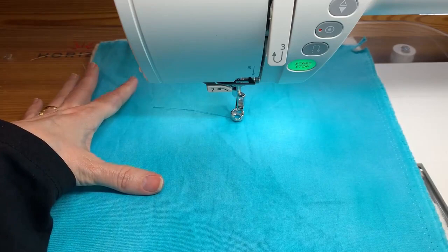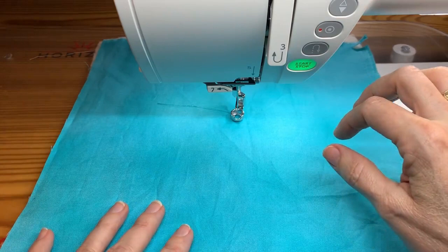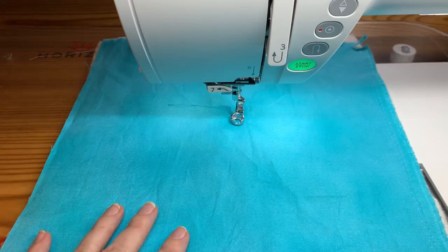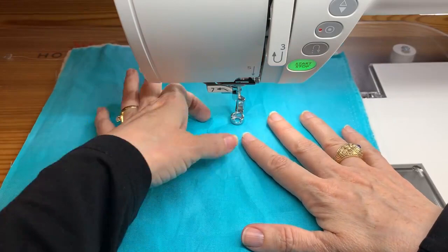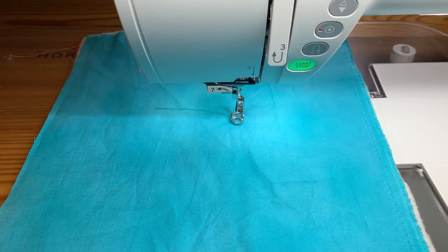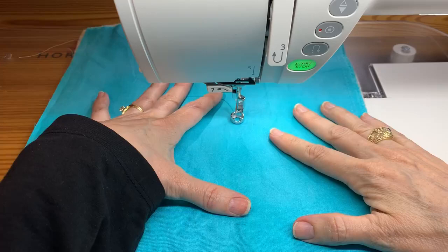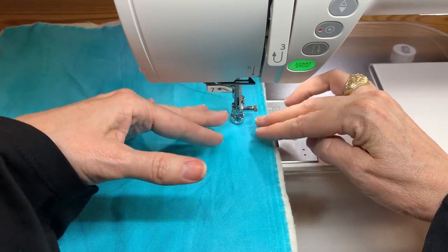When I put my ruler foot on, my machine has a few settings appropriate for ruler work: medium and light. What that means is the height of the foot can be higher or lower. The light setting is one height, and pressing the medium button raises the foot up a little bit. When setting up your foot, it's really important that you have the right setting. I'm going to put mine on medium — the medium setting for my machine is 2.5, and I'll make it a gap of 3.5.